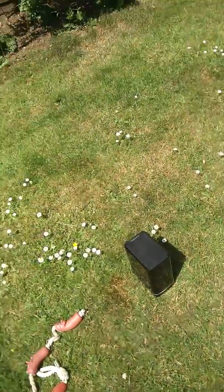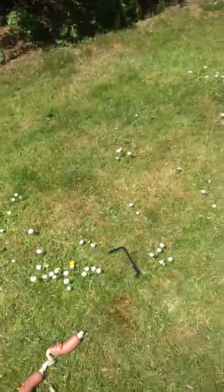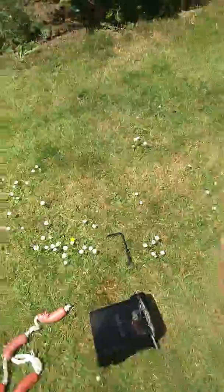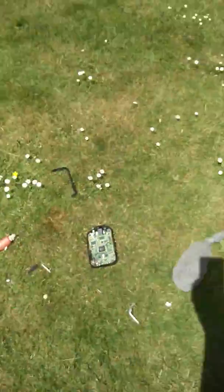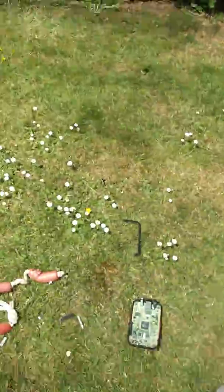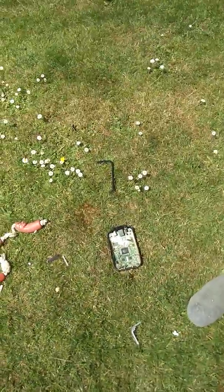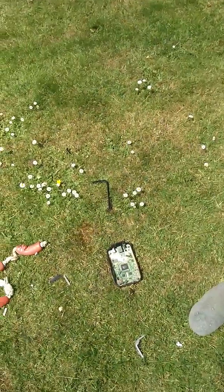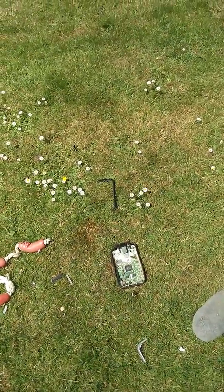Right, here we go — repair. Think that'll do it? I think that'll do it. I don't think that'll be bothering us anymore. Do it, do it, do it!